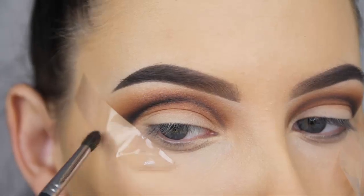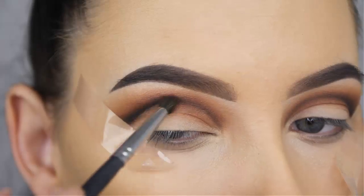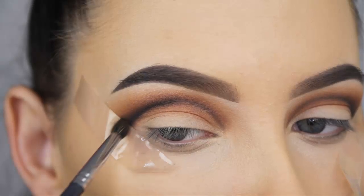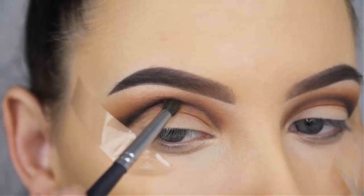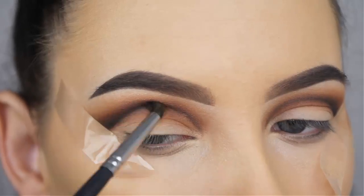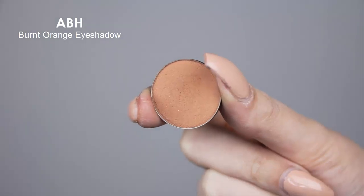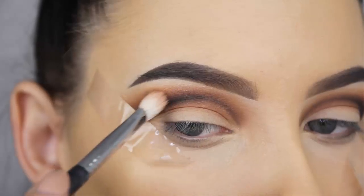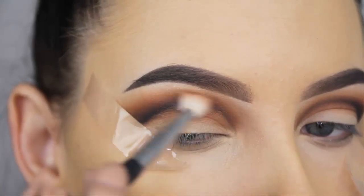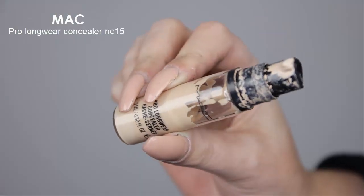I intensified my crease line a little bit by making it more black, and I'm going to use the Morphe M506 brush to blend it out so it's less harsh but you can still see that dark line really clearly. Whenever I see that I know I have to go back in with a lighter shade to blend it out, so I'm going back in with the Burnt Orange eyeshadow to blend around the edges.